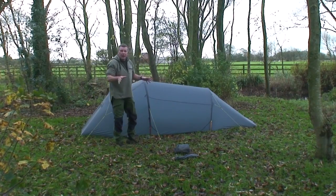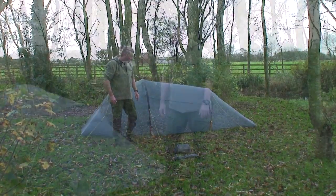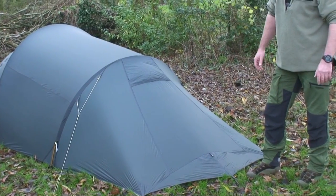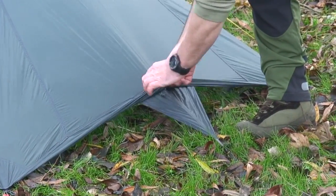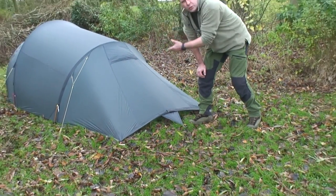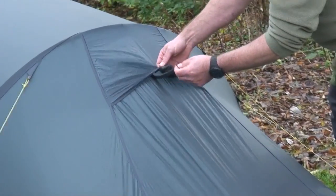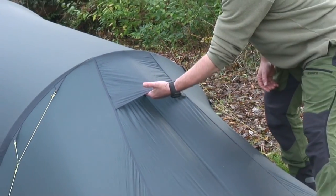That's the tent outer pitched with all the guys and all the pegs in. Let's have a walk around and look at some features. This is the foot end of the tent and it's got what Hellsport call an Air2Flow system, to reduce condensation basically. At the base here you've got this little clip that you can unclip and roll up to let air come through underneath the tent. It's on a little velcro stiffener — worth putting that up as well.